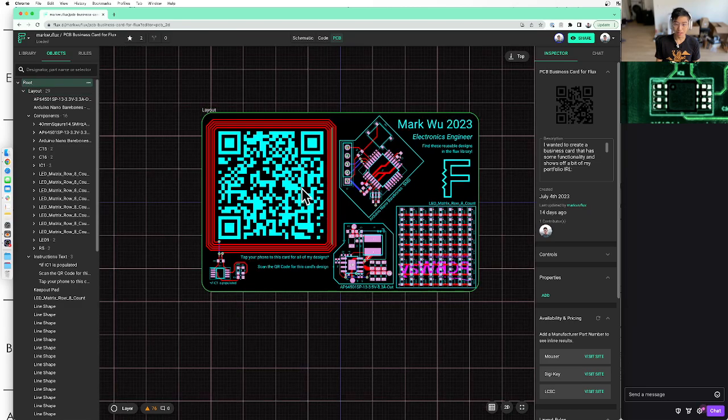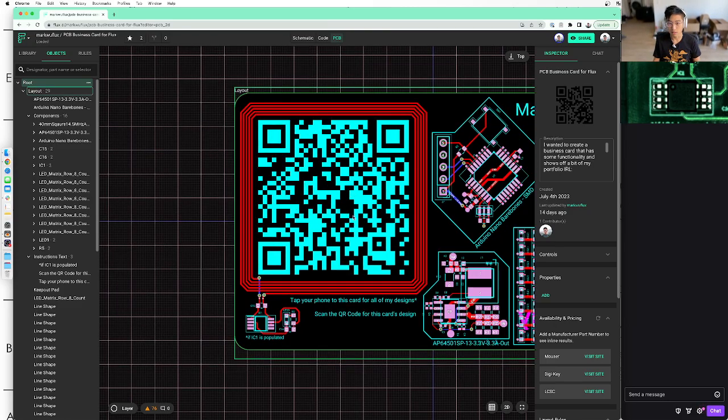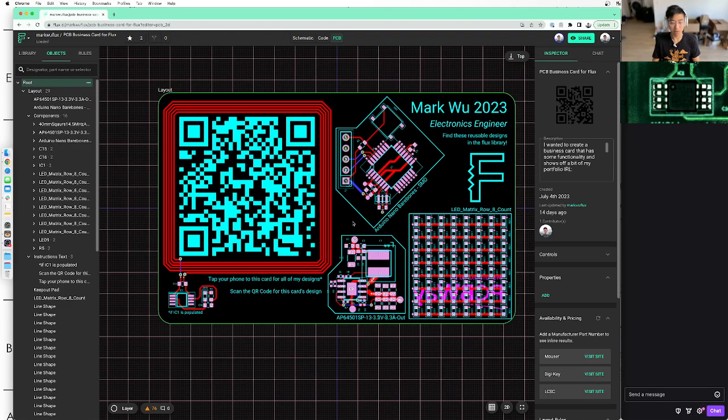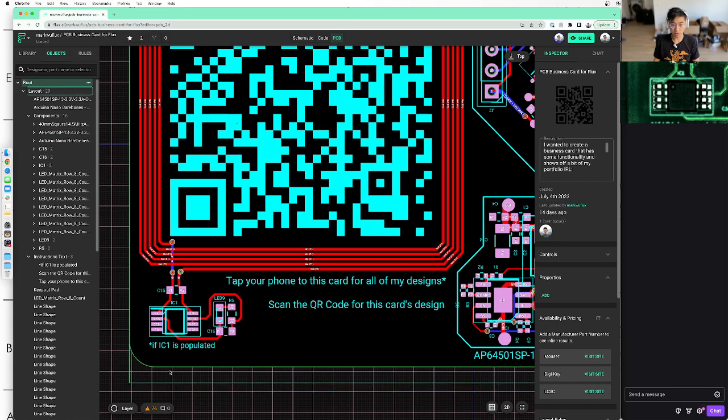Before that, I want to go over the elephant in the room: what is this big coil and this QR code? This QR code takes you to this project itself, because I thought that would be super meta. Like, here's my business card, and you can scan it to see how I designed the business card. I think that's super cool, and I'm going to keep that for the next one. That big red coil connects to the NFC IC.